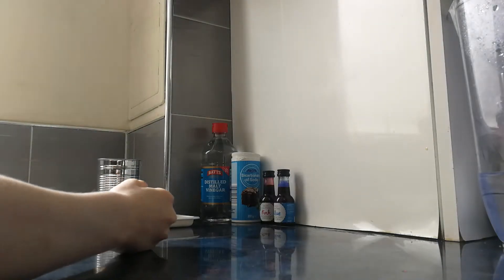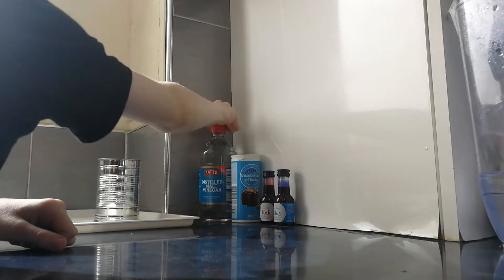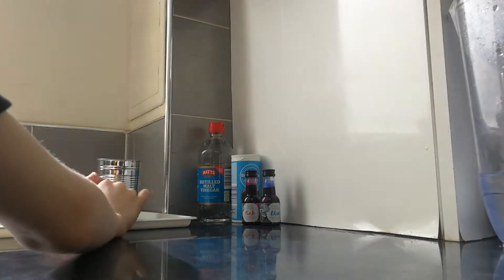Hey guys, today I'm gonna make a volcano out of baking soda, some vinegar, food coloring pink and blue. Let's do it!